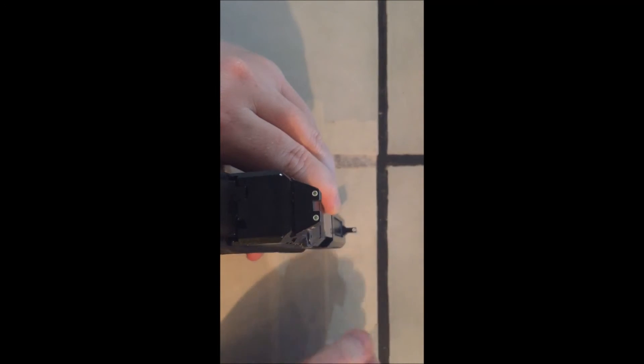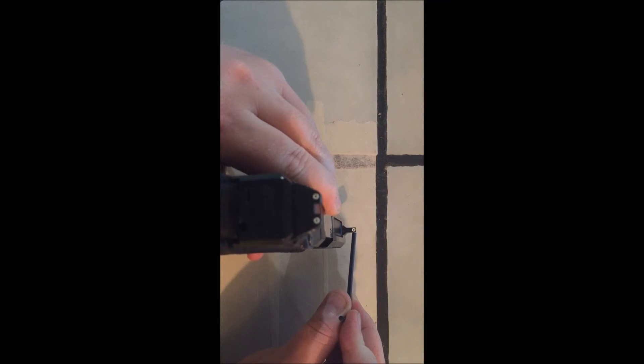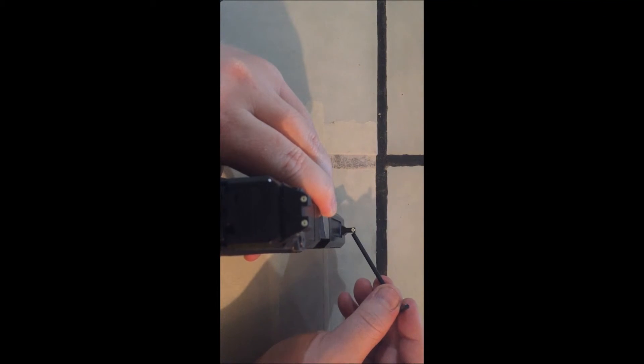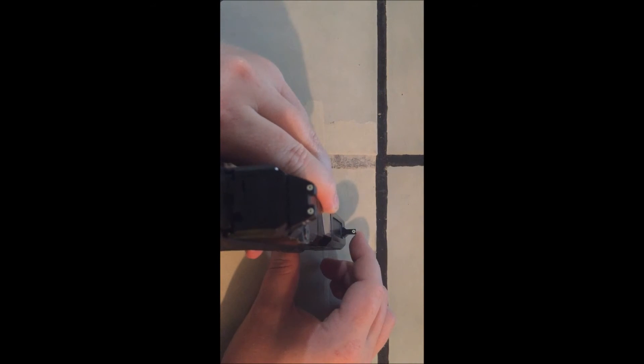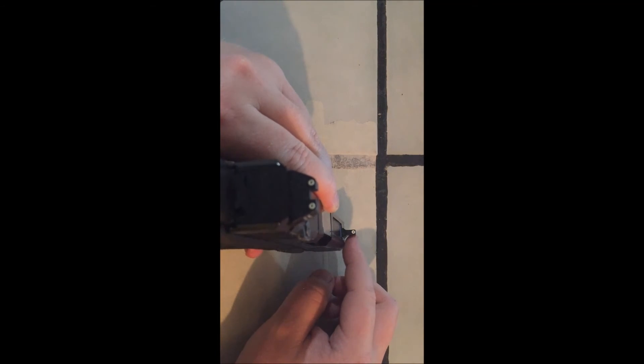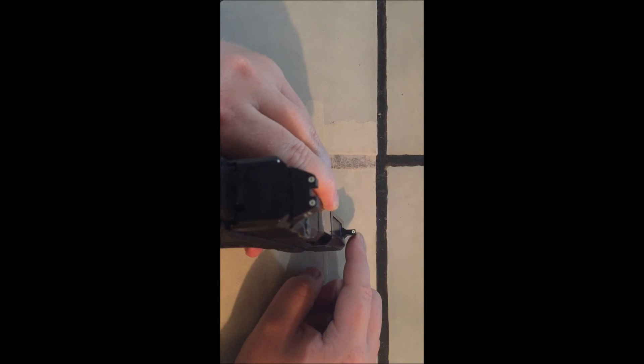Take for example this front sight — it's much thicker and more robust, plus it has this base at the bottom to make the sight even more robust. The Ameriglo does not offer that; they just offer a blade that goes right down to the slide, and that blade seems to be thinner as well. I noticed that right off the bat installing them — I thought one good hit and that's done. Also, the screw that holds the Trijicon sight on is much longer. I'm very satisfied with the Trijicon brand.